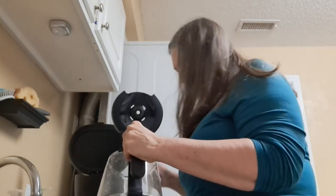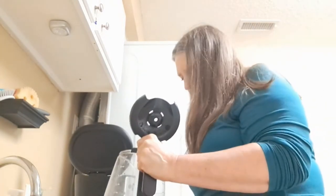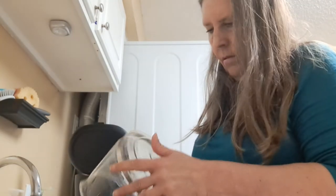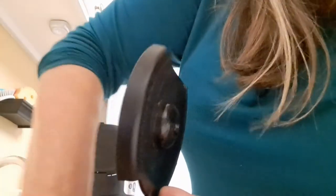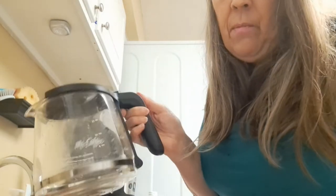Get another one. Look at that — looks a lot better already. Usually I do this dry. I did wet it a little bit, but I noticed a little something down there. Next I'm just going to give this a quick rinse. Looks better already. See how much clearer it looks?